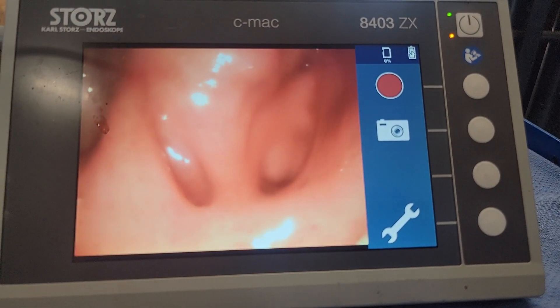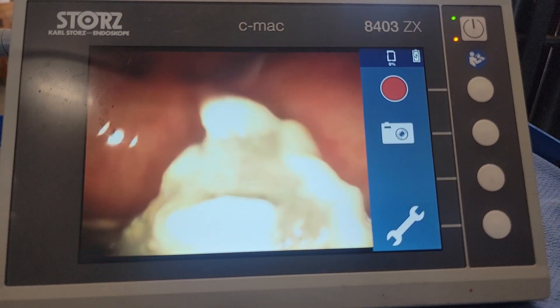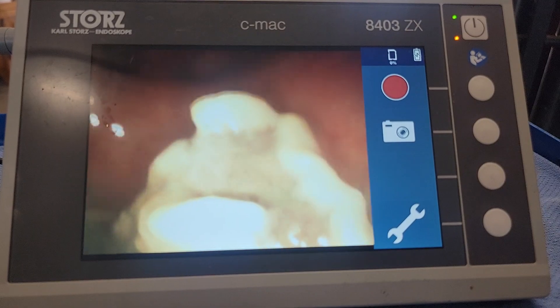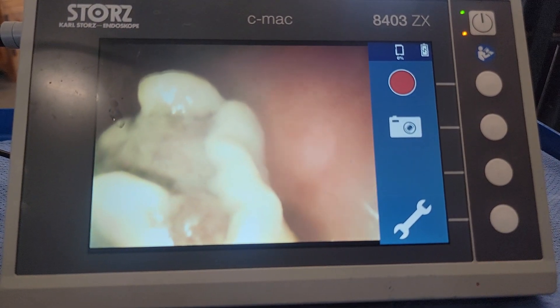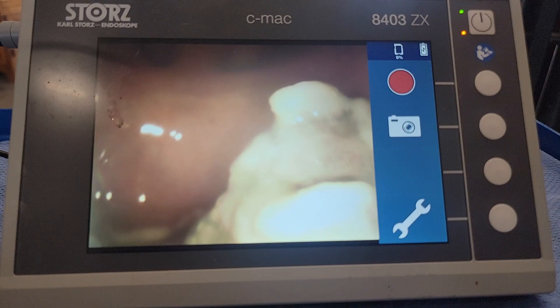You can see all this dried pus here. This is why you don't want to just put horses on antibiotics for treating a sinus infection without actually coming out with the primary diagnosis, because you have to remove the primary problem.